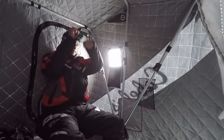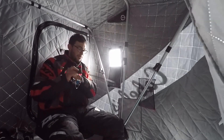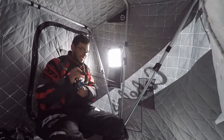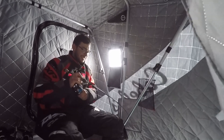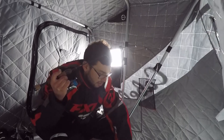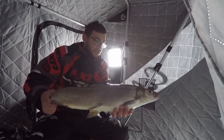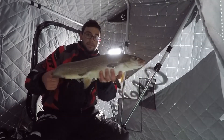There he goes — fish on! I stole Joey's GoPro because I'm on fish and I literally just got back to the hut like a minute ago. And there he goes, hooked up! Oh he's thrashing. Gotta love fishing on a weekday. Look at that guys, thank you.